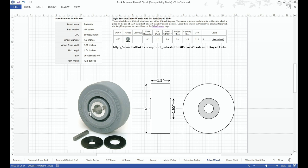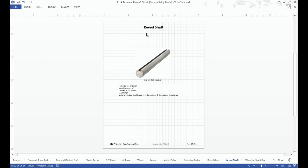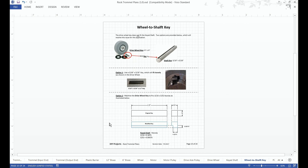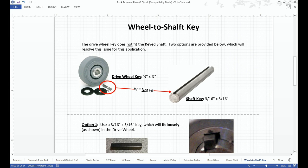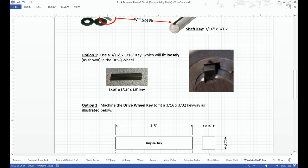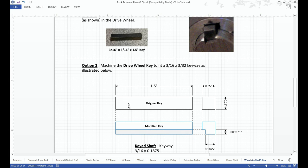One thing to note is the size of the keyway, which is a quarter inch, compared to the keyed shaft whose keyway is 3/16 by 3/32. So the key that comes with the drive wheel will not fit the shaft. There are two options: the option I chose was to go with a 3/16 by 3/16 key, which will fit loosely. Another option would be to have the original key machined so it would fit between the 3/16 and 3/32 keyway.